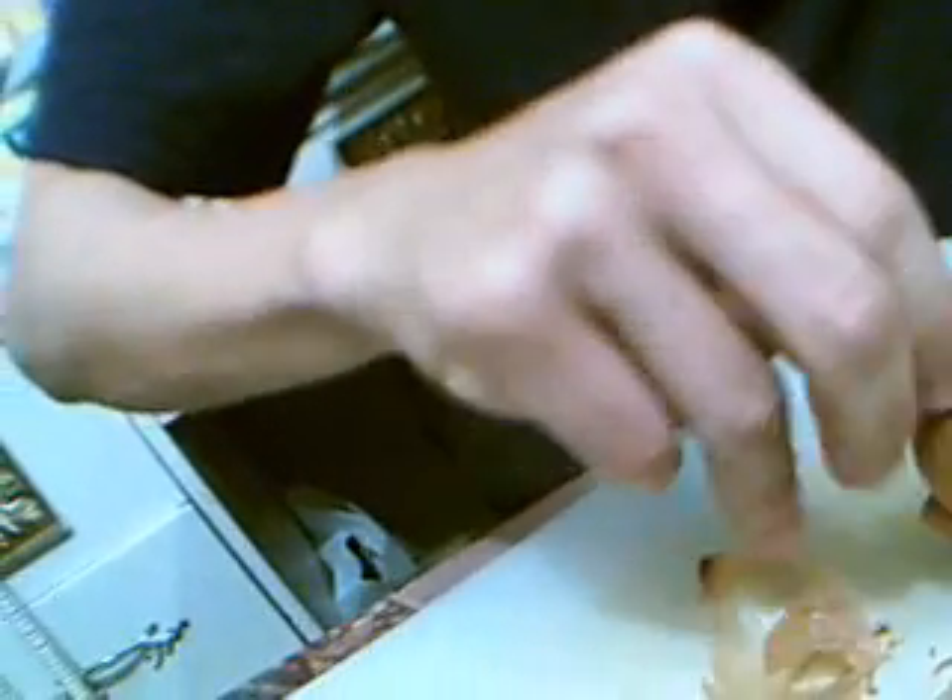Then you can peel it straight down. Don't peel across. And then you... Ouch, it's not easy.